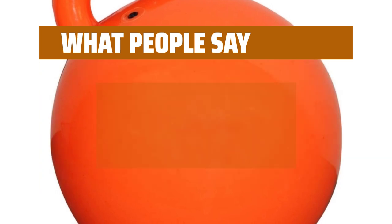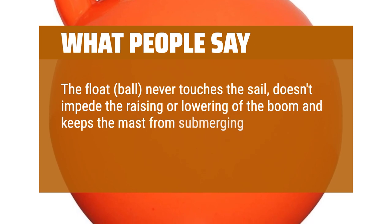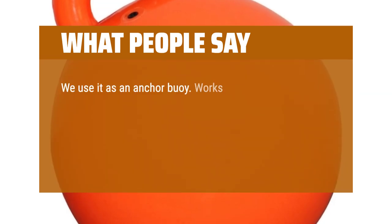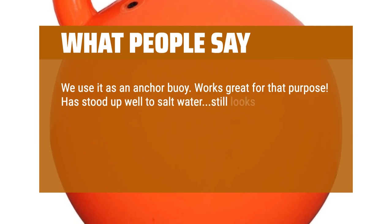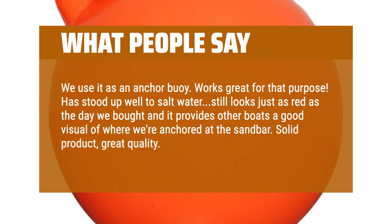What people say. The float ball never touches the sail, doesn't impede the raising or lowering of the boom, and keeps the mast from submerging on a rollover. It's a cost-effective solution. We use it as an anchor buoy — works great for that purpose. Has stood up well to salt water, still looks just as red as the day we bought it, and it provides other boats a good visual of where we're anchored at the sandbar. Solid product, great quality. Recommended.